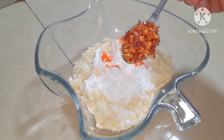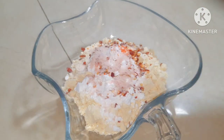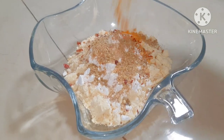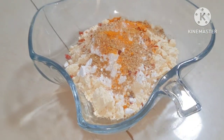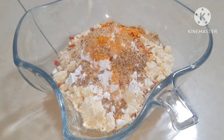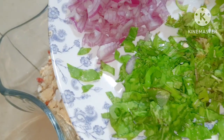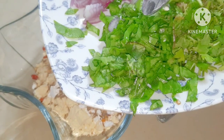Add 1 teaspoon of n05 seasoning, 1 teaspoon of salt, and 2 tablespoons of pork spice.